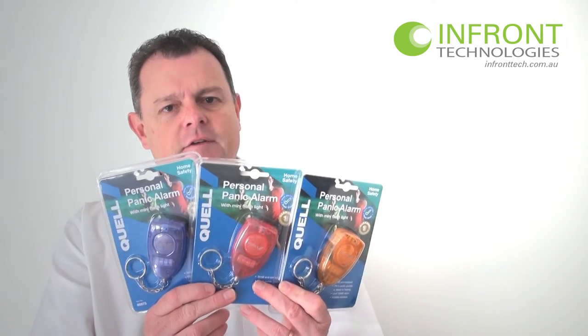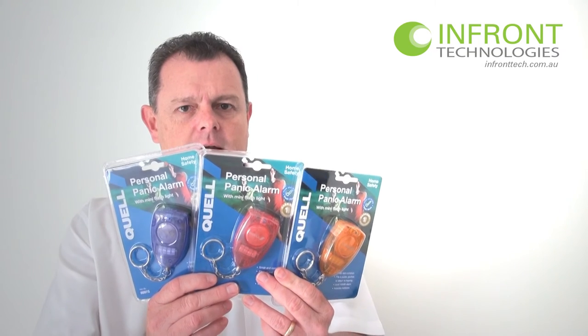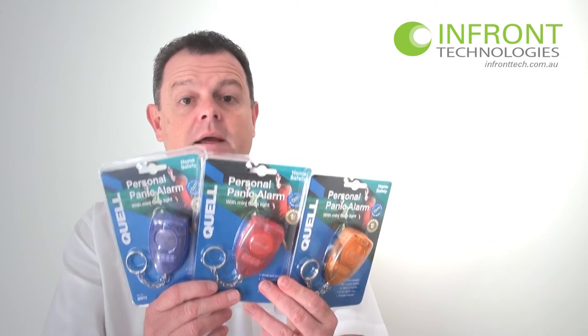Here they are, there's three available — the orange, red and the blue colour. They're obviously all the same except for the colour. They do come in a really nice retail glossy packaging which would make a good present for Mother's Day, Father's Day, Grandma's Day or Grandpa's Day.